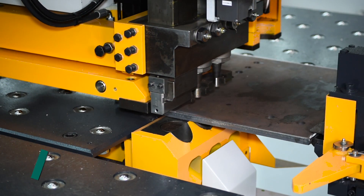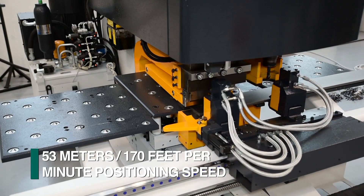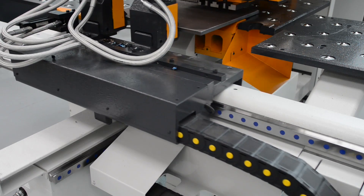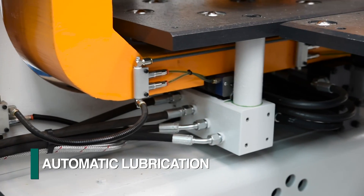The material is positioned at up to 53 meters per minute and supported by an integrated ball transfer table that is guided by dual prismatic ways. A centralized lubrication system automatically addresses the needs in this area.